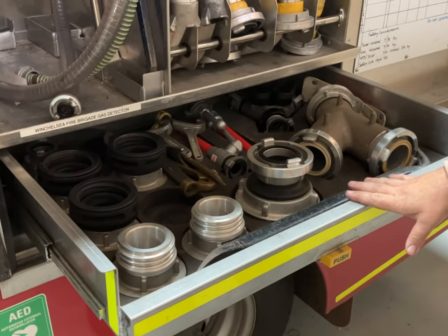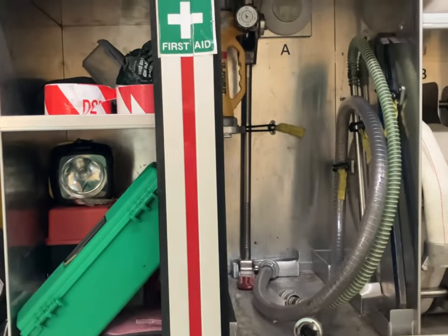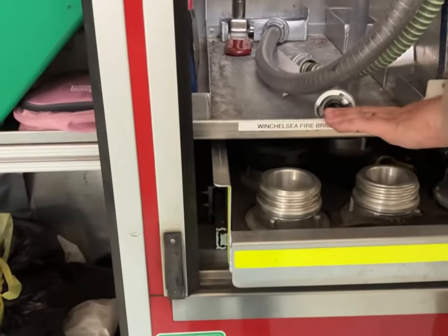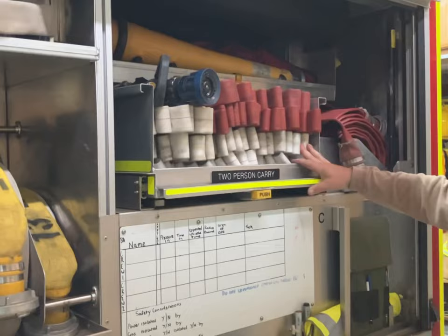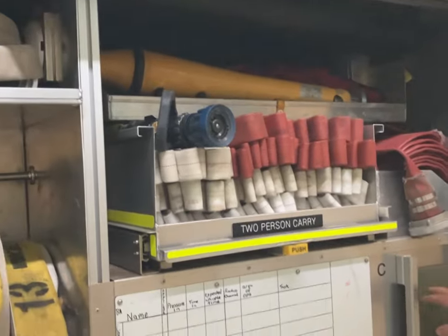Branches, halogen tool, axe — always sort of forcible entry gear. Our gas detector lives here when it's not on charge. 38 mil hoses, foam branches, BA boards.